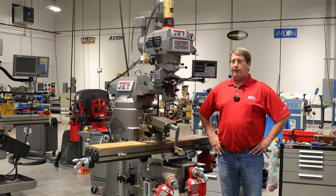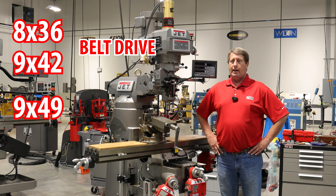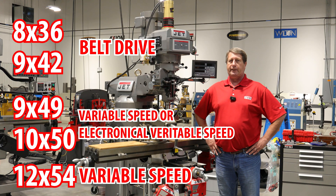You can get Jett Mills in five sizes. We have an 8x36 and a 9x42, which are going to be a belt drive. You can get a 949 and a 1050 in both a variable speed or electronic variable speed, and we also have a 1254 that you can get in a variable speed.